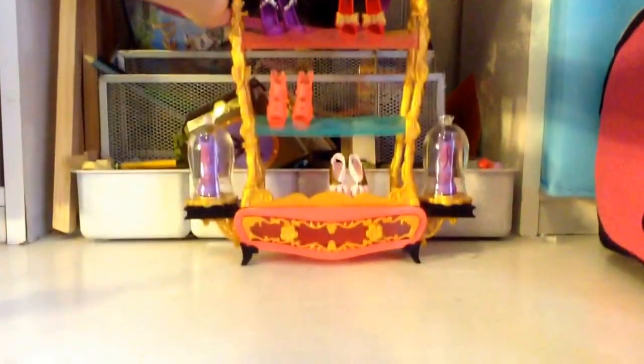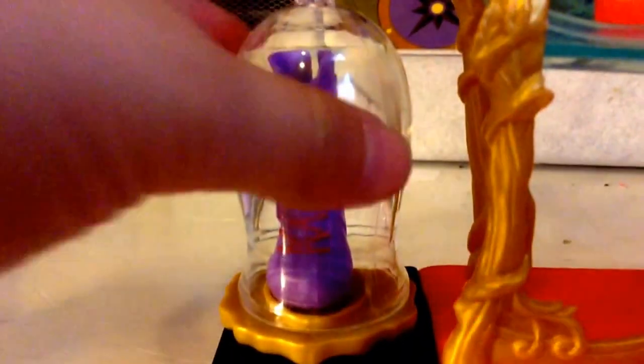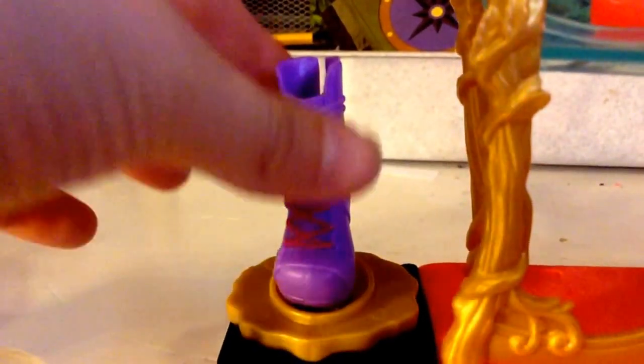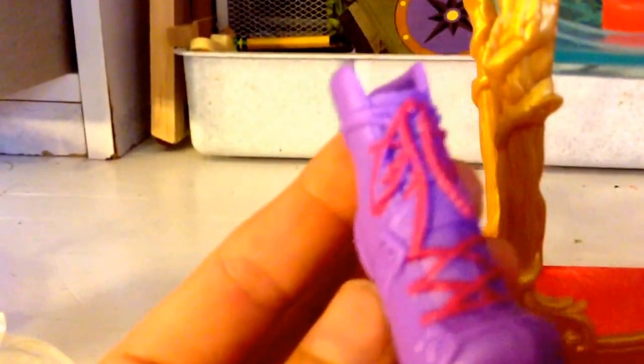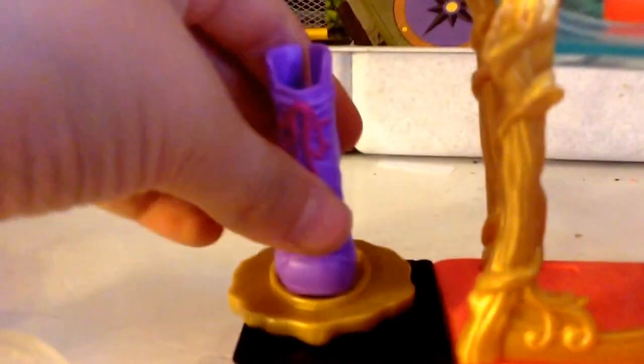Now I'm going to show you the main part of the playset, which is the shoe rack. It comes with actually five different pairs of shoes. Starting with these over here — you can take this off and replace it with any shoe you want. This shoe is purple and it has pink laces, and it's got a little bell buckle on the side.